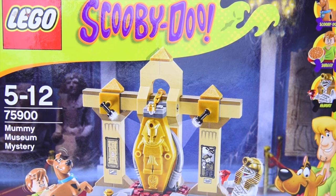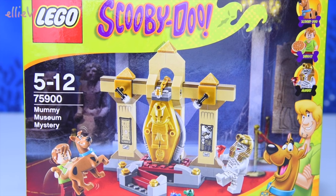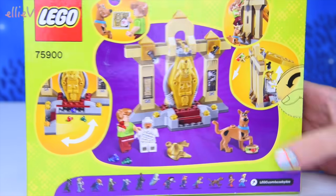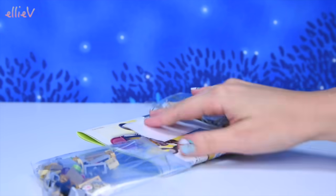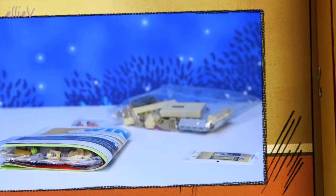Hello, welcome to LEV Toys. It is time to build the Lego Scooby-Doo, the Mummy Museum Mystery. This is really cool because it has got Shaggy in it and it's got Scooby-Doo in it and it's got an antagonist and a mystery that we have to solve. But of course, we first have to build it all. So it's only a little pack, so it will be lots of fun and nice and easy, but there's lots of details in it. So let's get started.